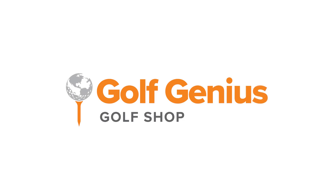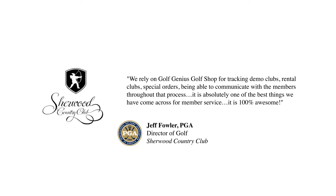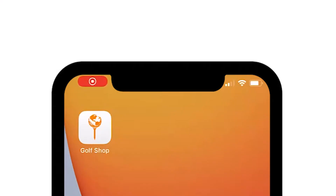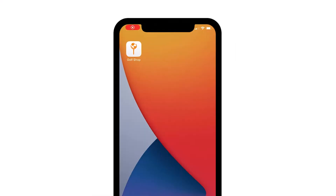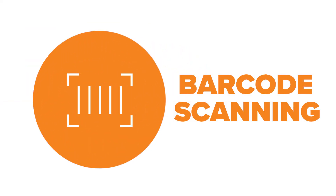Over the past few years, clubs have relied on Golf Genius Golf Shop to improve their operations and raise their member service levels. Golf Shop customers can now dramatically improve the way they manage their demo club inventory. With the recent launch of our Golf Shop mobile app, tracking demo clubs has never been faster or easier with barcode scanning.